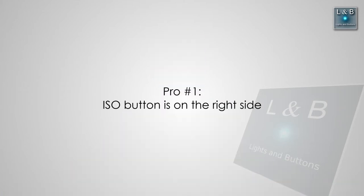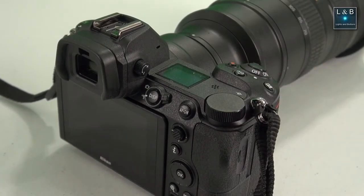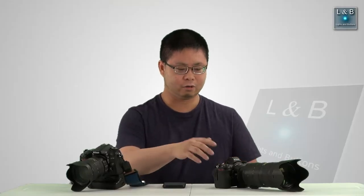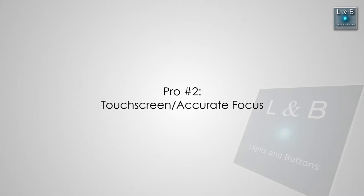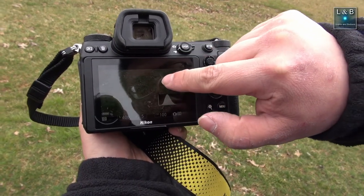In terms of pros and cons I'll be listing the top five for each, starting with the pros. First, the ISO button is on the right side. A lot of Canon cameras have that feature, and it's nice to see Nikon starting to put ISO — which is, at least for me, a heavily used button — on the right side, so you're not depending on two hands to change that function. Another pro is the touchscreen. Some newer Nikon cameras have touchscreen capability, but I like the tap-to-focus feature when using it in video.